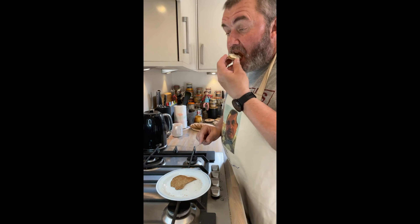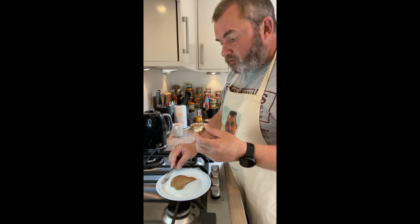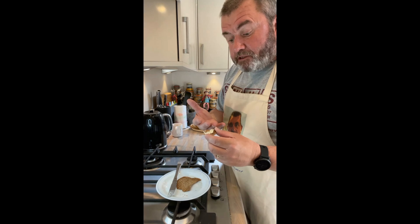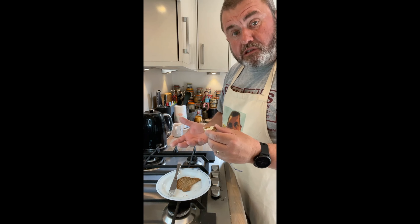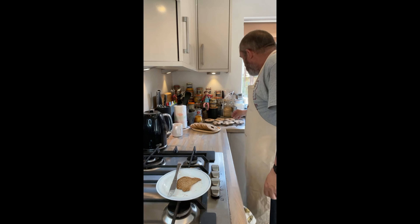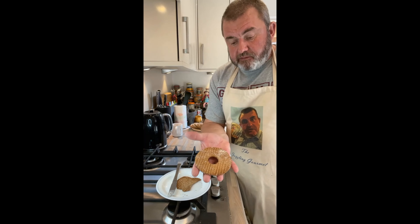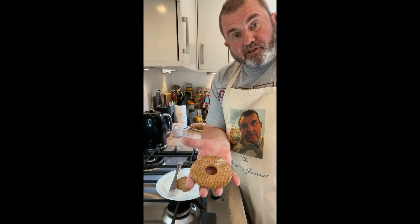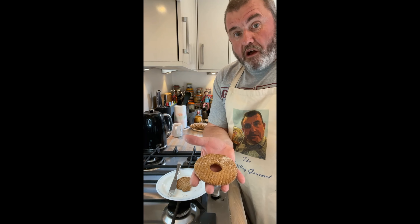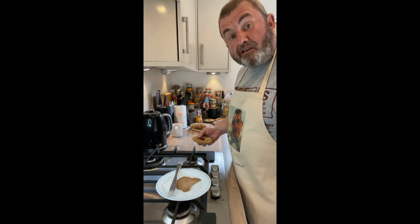Still slightly warm, this one. I think it's lovely — with something like butter, soft cheese, anything you really want. There you go: your Swedish 100% rye crispbread. What was it called? Knäckebröt. Well, don't knock your teeth on it!